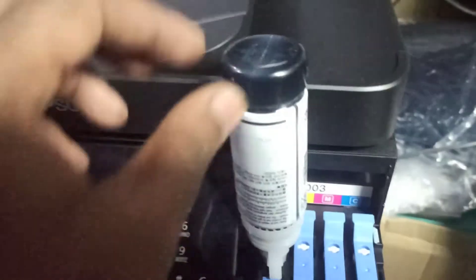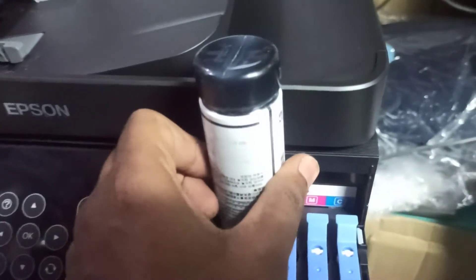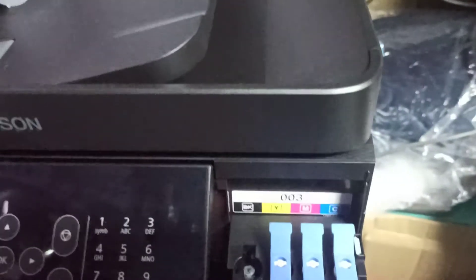We will press the bottom button. Then we will close the bottom button. I will move the bottom line.